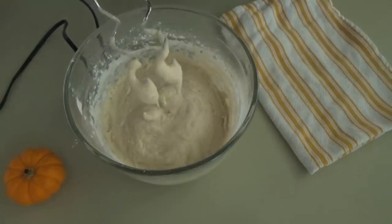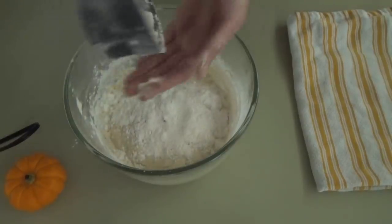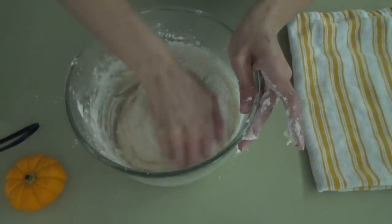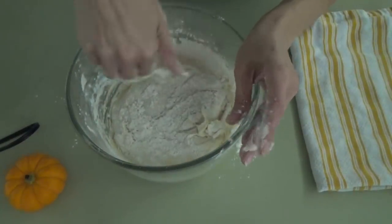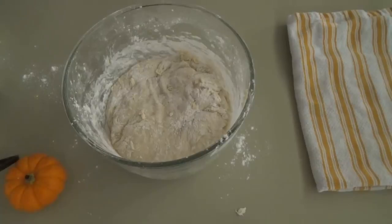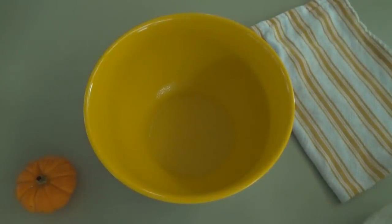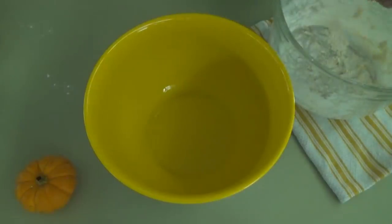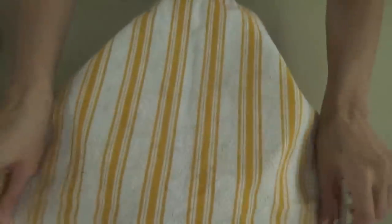When it's starting to get ready it gets very hard to mix, and that's pretty much how I know it's ready. We're just going to scrape off what's left on the hooks, then put a little flour on top and on my hand so it doesn't stick. We shape it into a ball, then spray a clean bowl with cooking spray so the dough won't stick while it's rising. We put the dough in, cover it, and let it rise for about three hours.